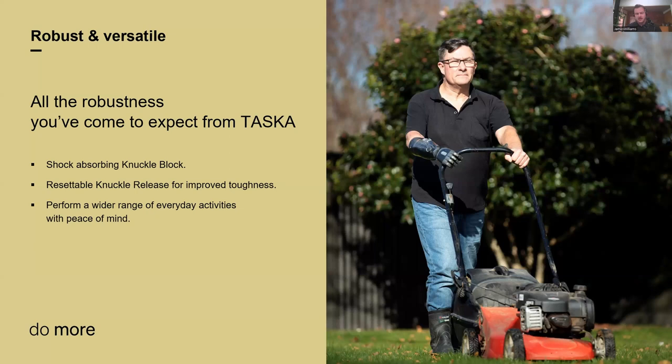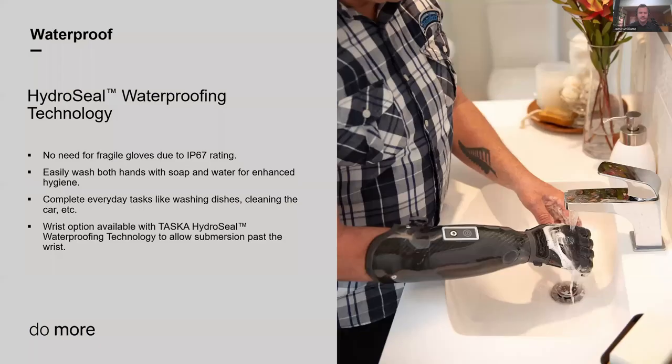Waterproofing — another major feature. The HydroSeal technology in all of our hands means they're all IP67 rated — fully submergible, fully waterproof. What's really key is waterproofing without a glove. You don't need a protective cover; the hands are inherently waterproof. That means you can do a wide range of activities: washing dishes, cleaning the car. But one of the most important things is being able to keep the hand hygienic — easy to wash with soap and water. The ability to properly wash both hands is a massive improvement for unilateral patients.